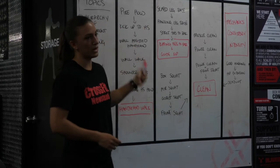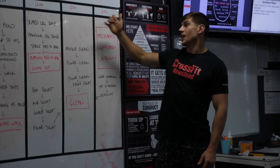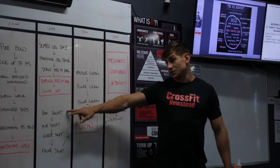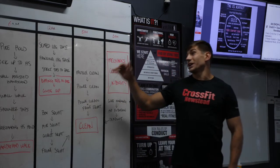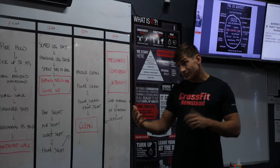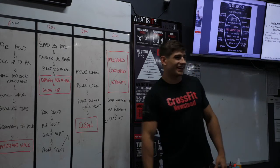Moving to something more complex: the clean. It's the same hierarchy principle. We have the muscle clean, power clean, power clean with front squat, and the full clean — but there are progressions before that. You need to perform a proper squat: box squats, air squats, goblet squats, then a front squat, which also requires mobility. You also need a proper deadlift position — there's no point muscle-cleaning a barbell off the ground if you're rounding your back.